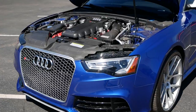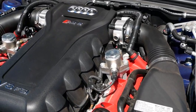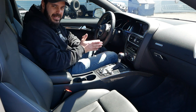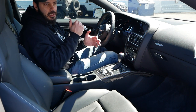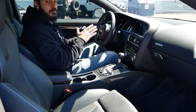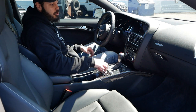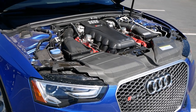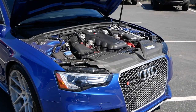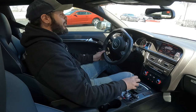Up front we have a 4.2-liter naturally aspirated V8 with 450 horsepower and 320 pound-feet of torque, which feels a little low, but keep in mind this V8 revs to 8,300 rpm — which is just insane for a V8 this size.